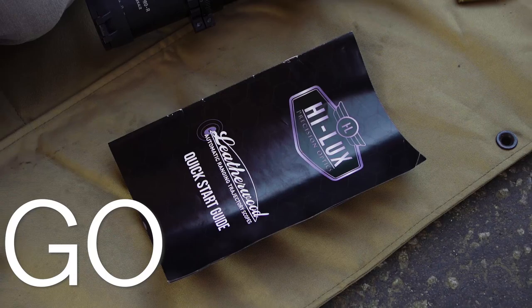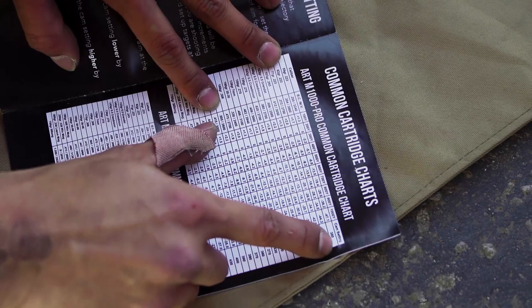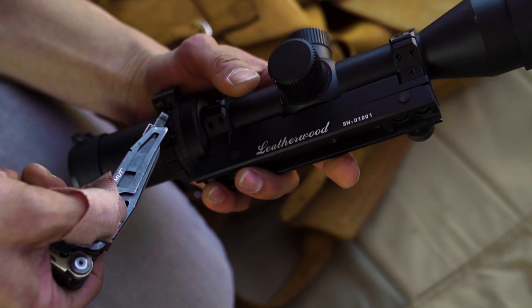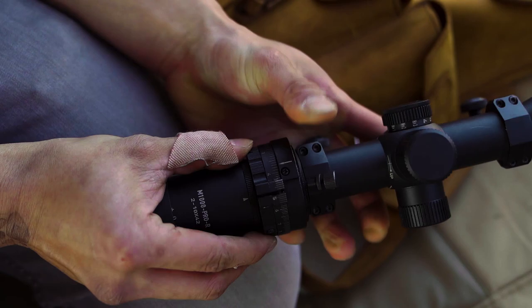M1000 Pro quick start. First step — we're shooting 50 degrees, two to three wind, so 380 right about there.